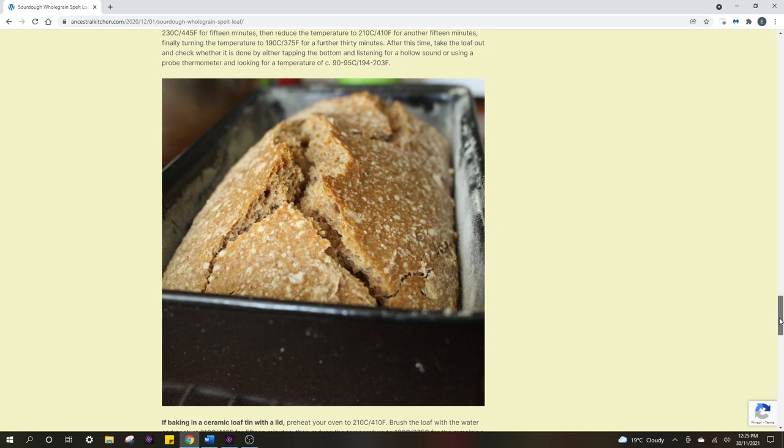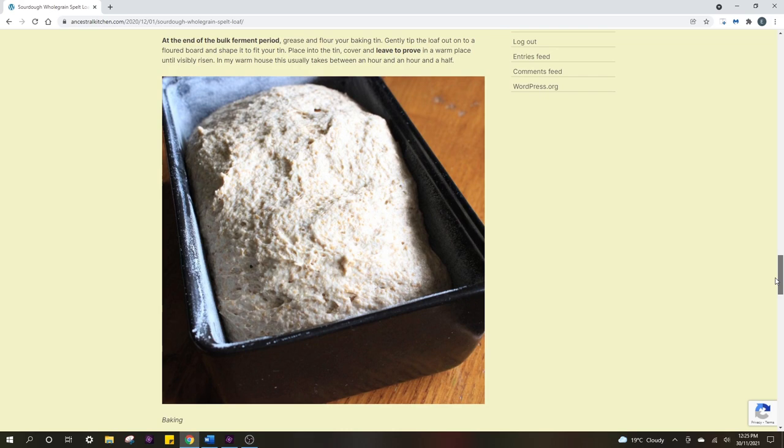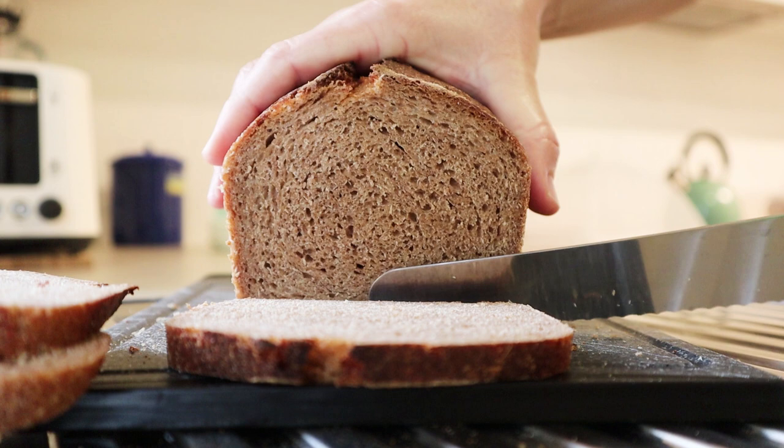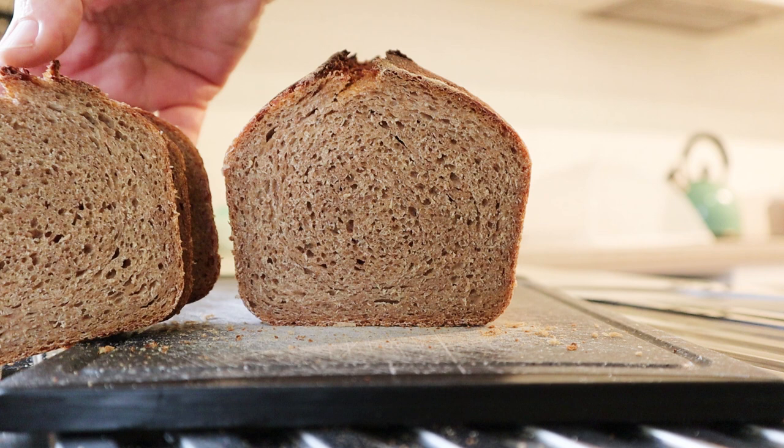This recipe uses a scald, where a portion of the flour is cooked to form a starchy gel, which is then cooled and mixed in with the rest of the dough. This scalding technique is known to extend the keeping quality of the bread, so I thought I'd give it a try. I haven't made many scalded doughs before. I'll put a link to Alison's original recipe below.